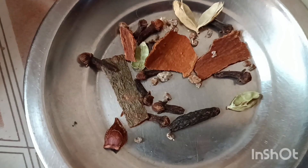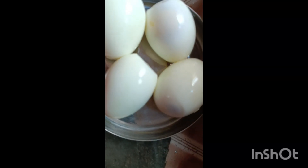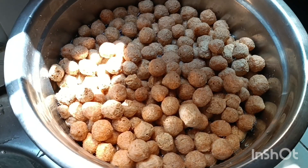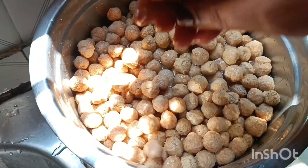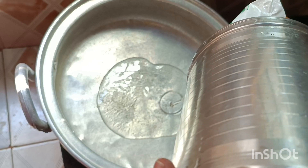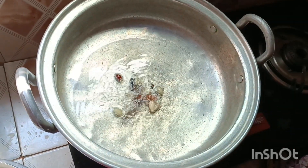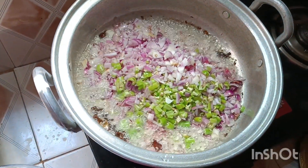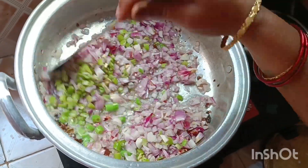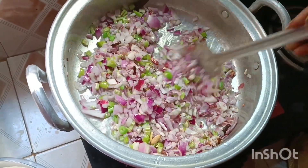I will add tomatoes and add a little bit of boiled egg. In the pan, I will add 2 tablespoons of egg. It is very simple and tasty.